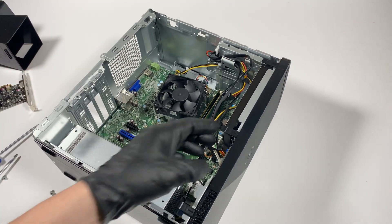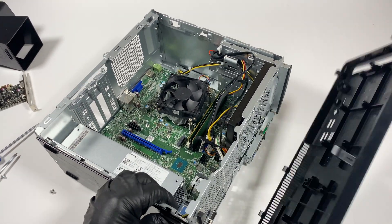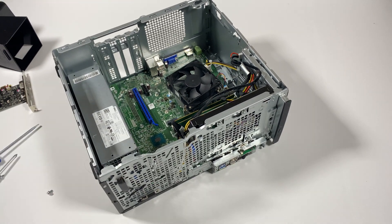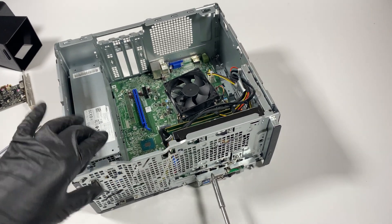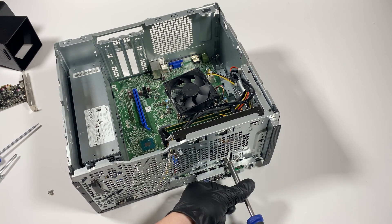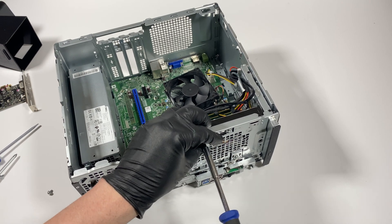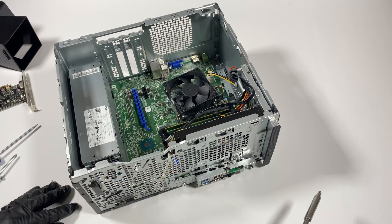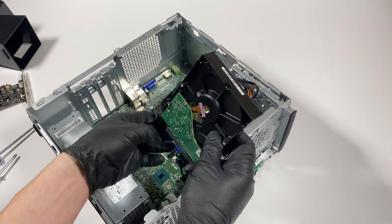Remove the front cover bezel. Then I'm going to remove the four-screw bracket for the hard drive — this one is a three-and-a-half inch drive. Disconnect the SATA power cable.